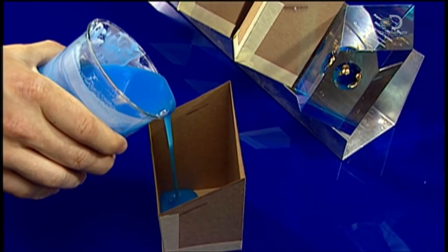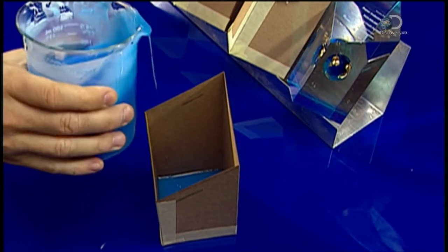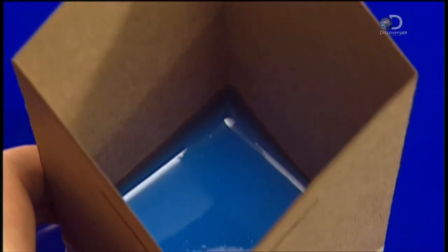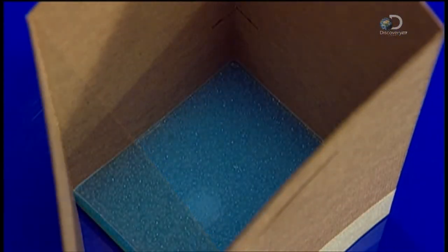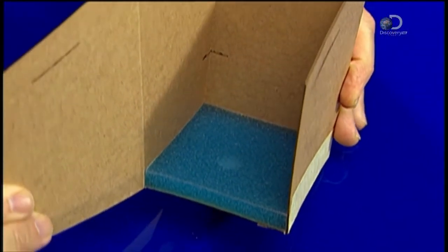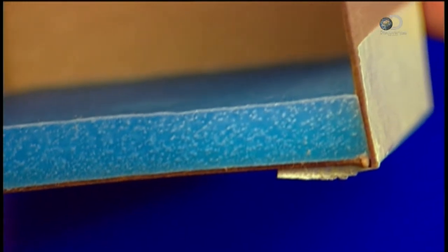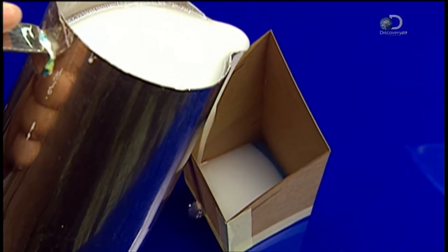To cast simple shapes with straight lines, they use disposable moulds made of thick cardboard. This design calls for a blue base, so they pour blue acrylic to the first fill line. In two to three hours, the acrylic hardens to a gelatin-like state — solid enough to bear the weight of the next layer, a clear one, which they pour to the next fill line.